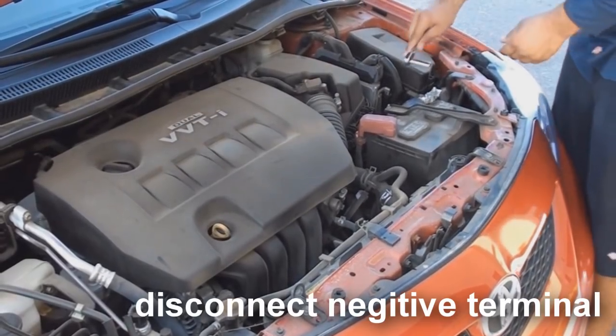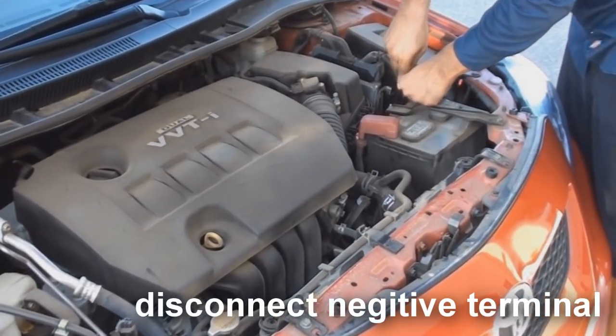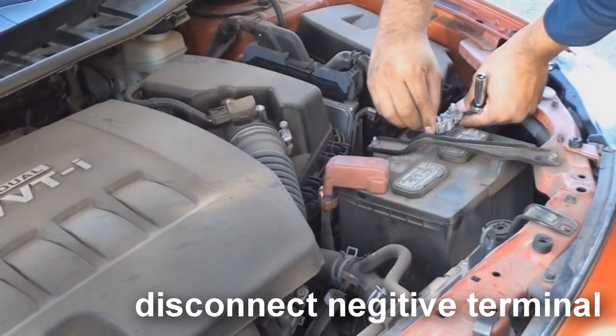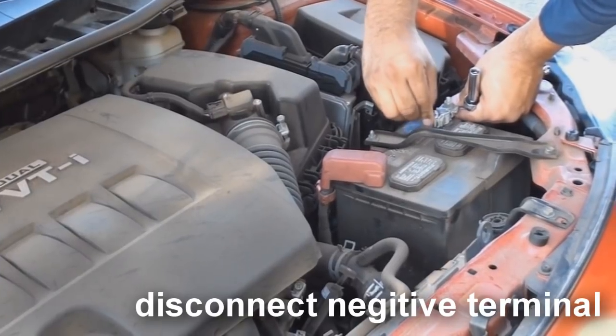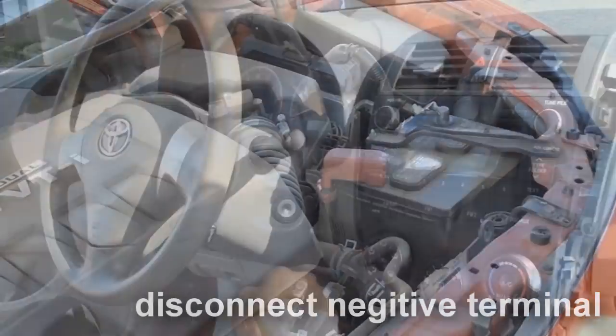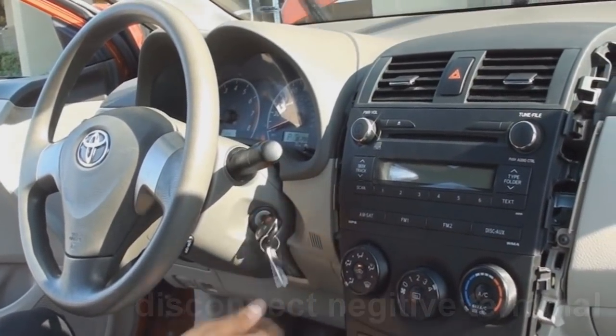Before you begin your install, make sure to disconnect the negative terminal of the car's battery to prevent a short circuit. In some vehicles, disconnecting the battery may require you to re-enter a security code. So before disconnecting, make sure you have the factory stereo's anti-theft security code on hand.